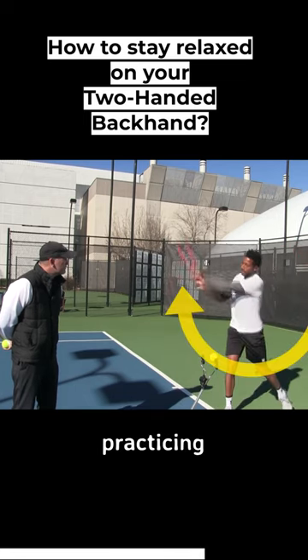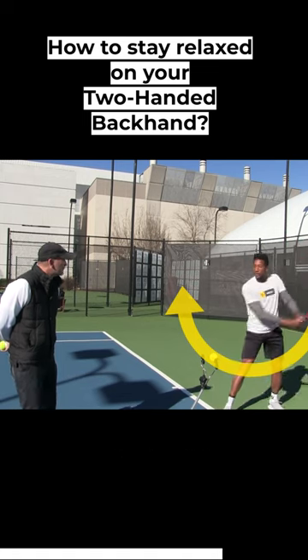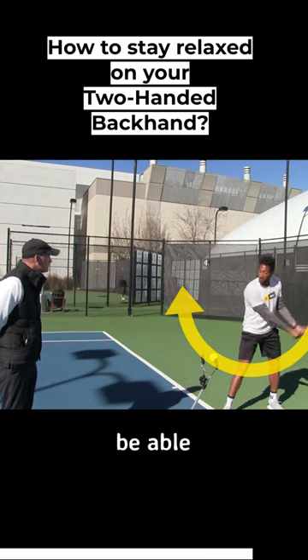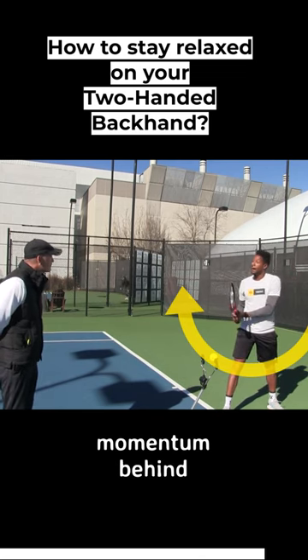It's practicing letting the racket fall, practicing letting the racket fall. It's practicing a gravity draw, because that sets the stage for your hands to be able to work — now it has the momentum behind it.